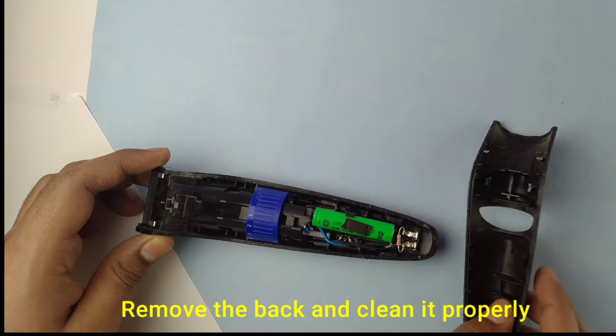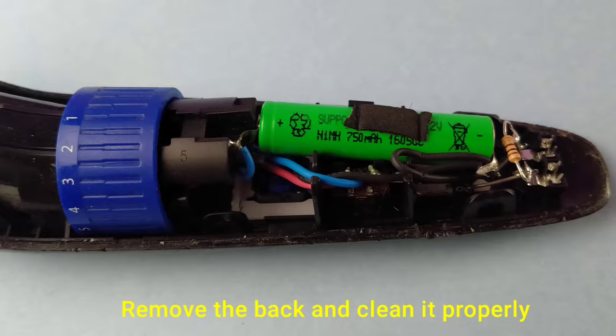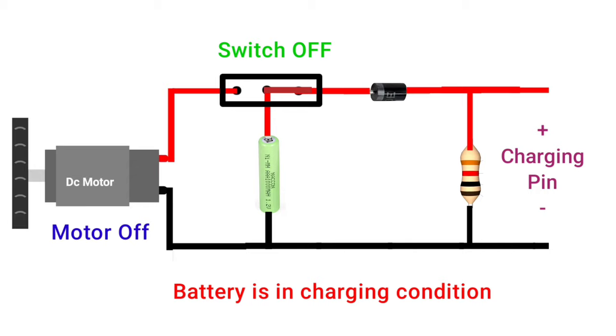The first thing to do is remove the back and clean it properly. Let's understand this circuit. This is the charging condition. To use the trimmer, we just have to switch it on.